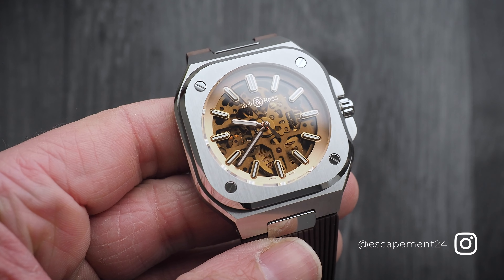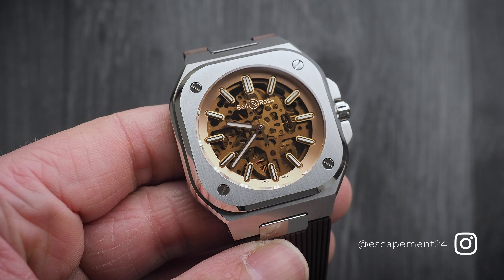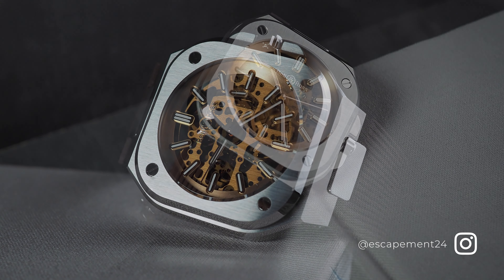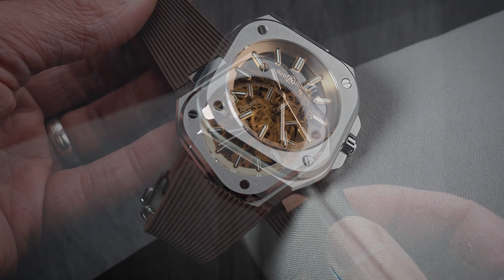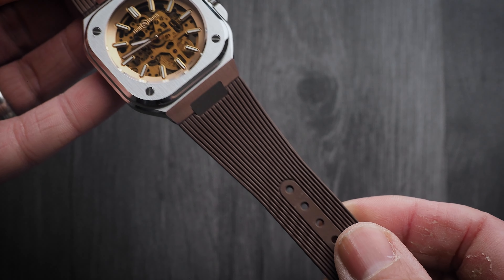The BR05 Skeleton Golden uses the same familiar K-shape as the rest of the BR05 series, with a circular dial inside a 40mm square case with radius corners, and an integrated strap. The case on this one is stainless steel, which is mostly brushed but has polished chamfers. It's a solid feeling hunk of metal, but it's actually not that heavy on this rubber strap, weighing in at 125 grams.